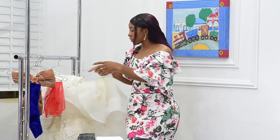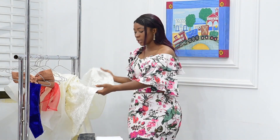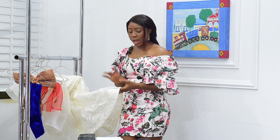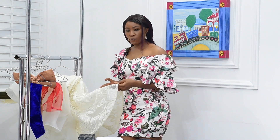Also, we have the Krilloling here at the tip of this dress because the fabric itself didn't come with a lace edge. In situations where you don't have fabrics with a lace edge, I always use Krilloling to achieve a neat finishing for the hem.